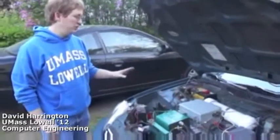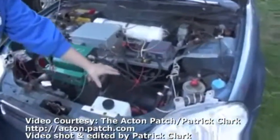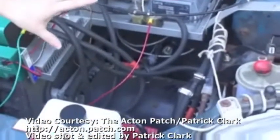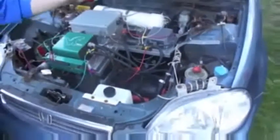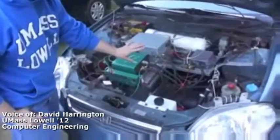What I did here was I removed the original gas engine and left the existing transmission. Over here is what we call a series-wound DC motor. It's a high-powered motor that is replacing the existing gas engine. We pulled out the gas engine, removed the gas tanks, the fuel lines, and everything. And we have this DC motor connected to the transmission, so we're still using the original automatic transmission.